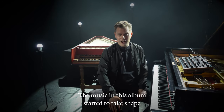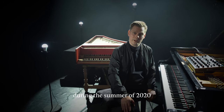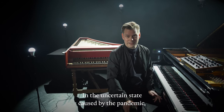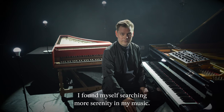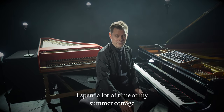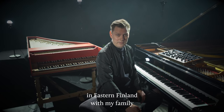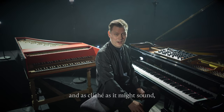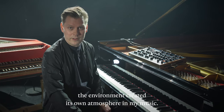The music in this album started to take shape during the summer of 2020. In the uncertain state caused by the pandemic, I found myself searching for more serenity in my music. I spent a lot of time at my summer cottage in Eastern Finland with my family, and as cliche as it might sound, the environment created its own atmosphere in my music.